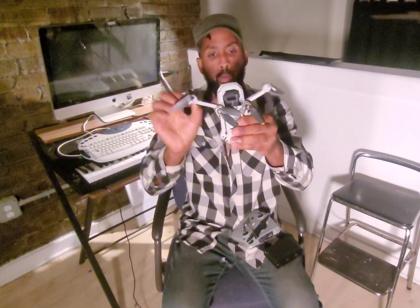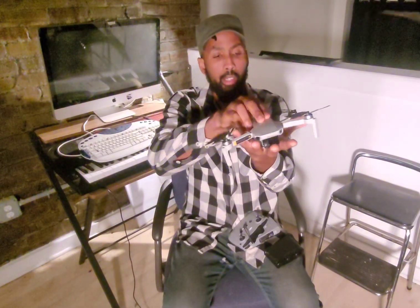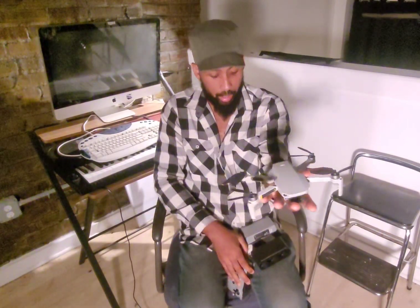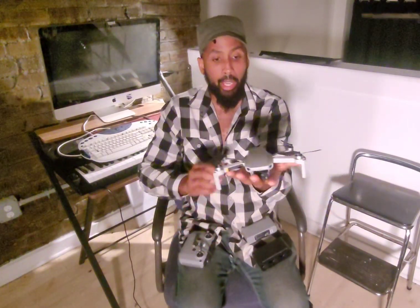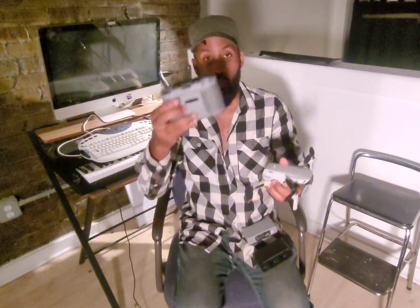The wings fold out and in the same way as the original. Here's the bottom — and this is about the size of my hand. That's the size of the drone on my hand. Another thing that's different from the DJI Mini original is the controller.